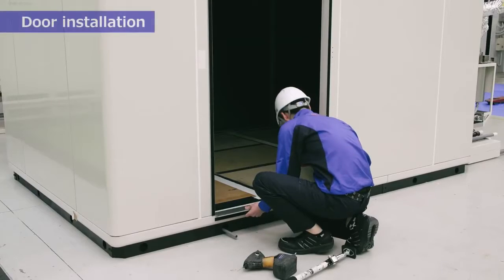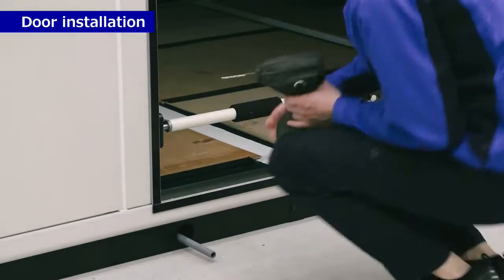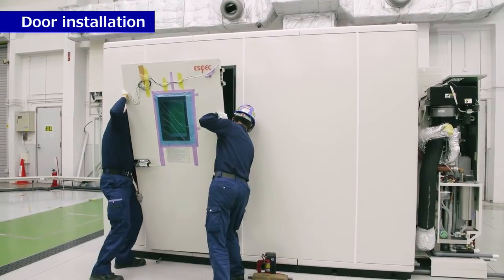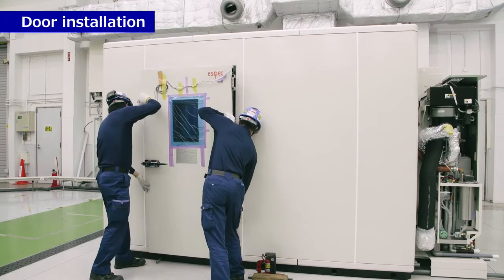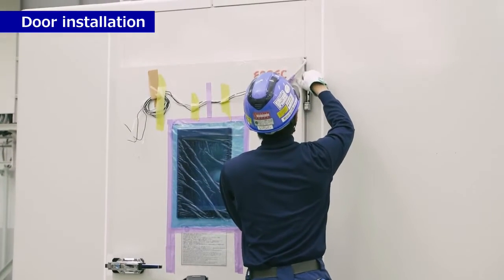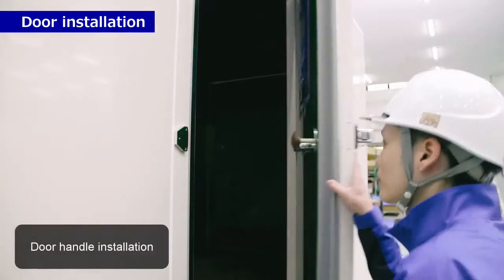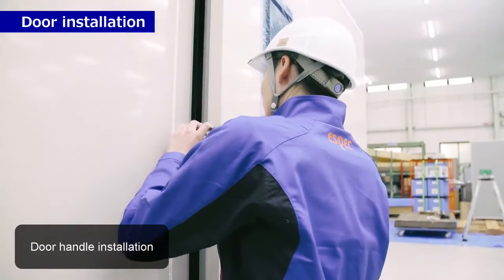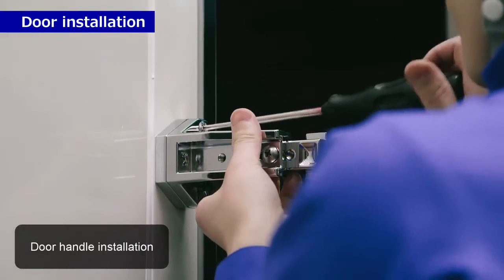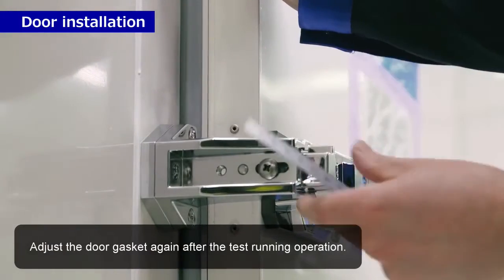Door installation. Adjust the door gasket again after the test running operation.